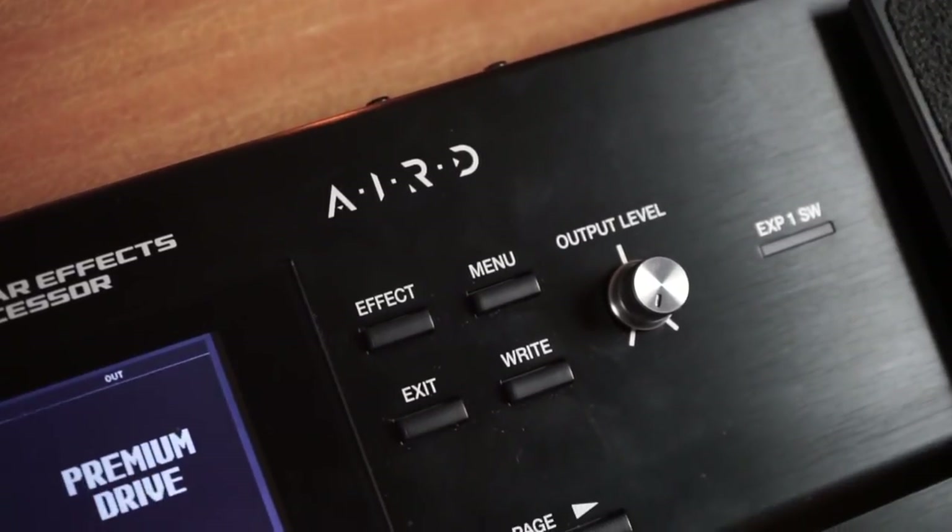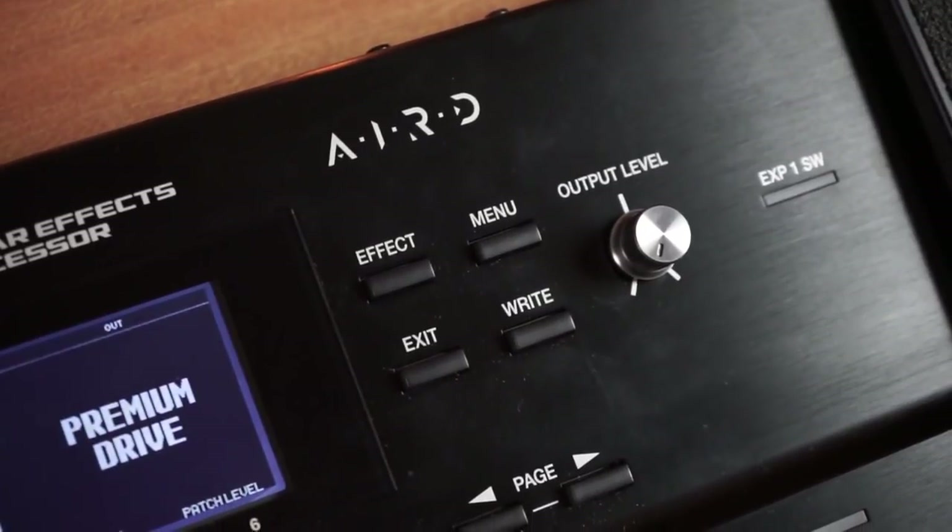First, I'm going to focus on the AIRD. This is a unique approach to amp emulation created by Boss. What they've done is created their own sounds and captured their own impulse responses and their own amp dynamics and amp feel. What you get is you don't get the run-of-the-mill amplifiers that come in all the other big names — you can't look at something and go, 'oh, Marshall Stark, I wonder what that is.' So you've got these original sounds in here which for the most part are really, really cool. I'm yet to find a dud one.